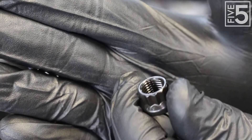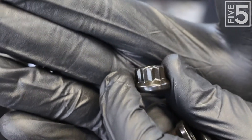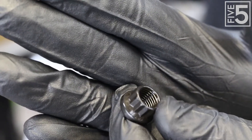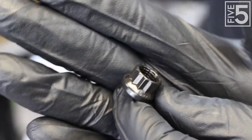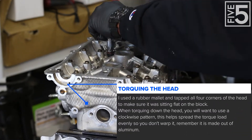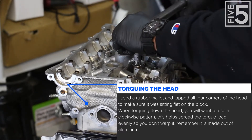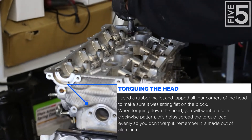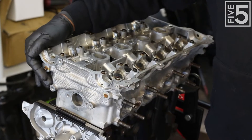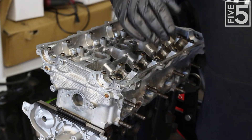ARP uses 12-point bolts, so you will need to go get a set of 12-point sockets in order to torque these down. Six-point sockets will round these off, so definitely get a set of 12-point sockets. And that's all torqued down to 65 foot-pounds.